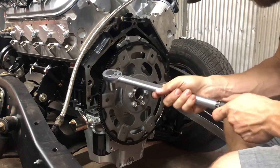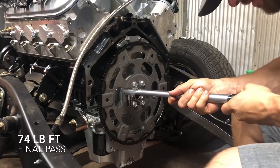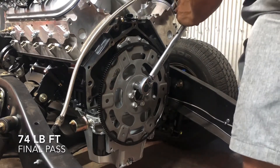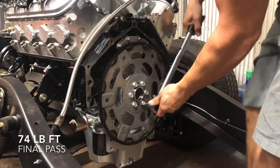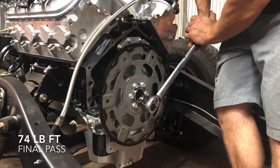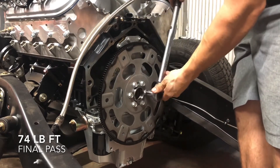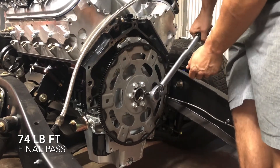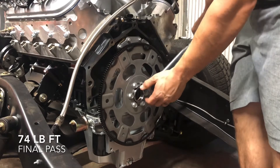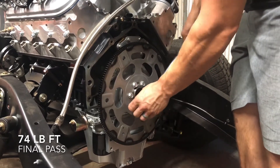Our third and final pass is going to be 74 pound-feet. We'll run our torque wrench up to 74 and continue the same star pattern, nice and slow so we don't go past 74 pound-feet. We'll go around one last time making sure they're all torqued to 74 pound-feet.